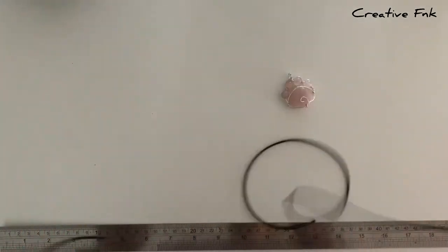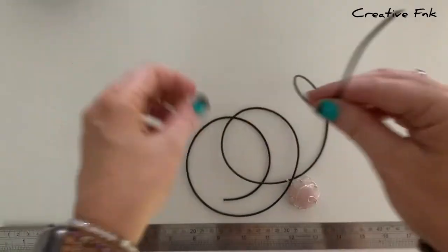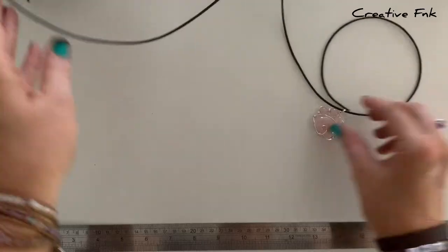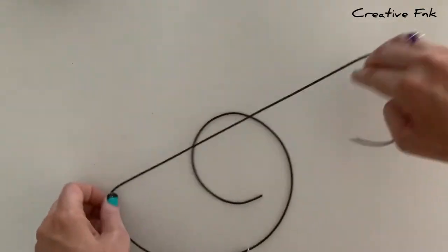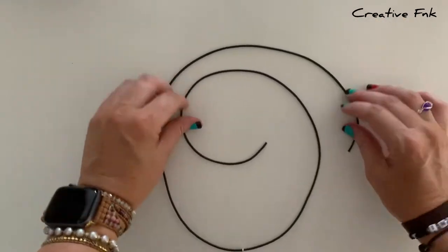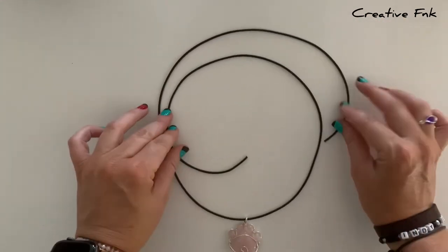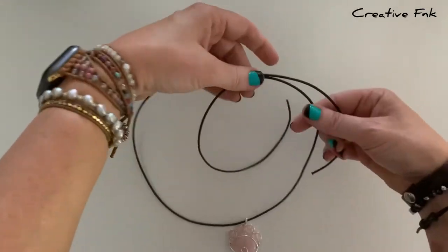Then we pop our little pendant or whatever you're using onto the cord and push it down somewhere near the middle. Now I lay my cord down on a table in a way that I've got the left hand end coming over the top. Then we can pick the necklace up, just holding it so that we've got the left hand cord coming at the back.